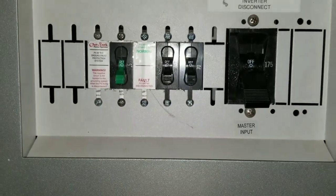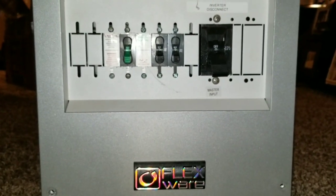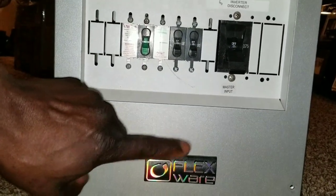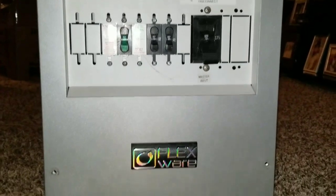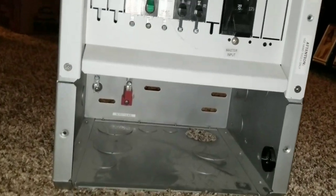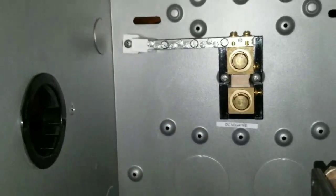I've been trying to finish up my Outback setup, which you've seen me going back and forth on. The Magnum has already got everything done. This is the Flexwear 500 FW-500 DC enclosure from Outback. I got a good deal — my vendor said to check it out, so I took a look. It's just a used display setup, and you can see that giant 175-amp breaker and the positive bus bar.